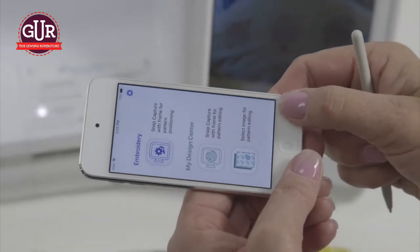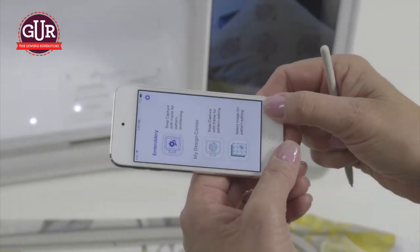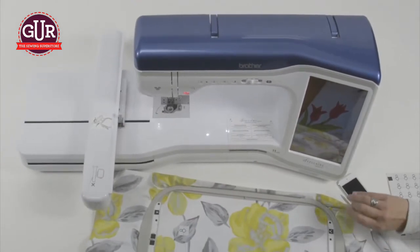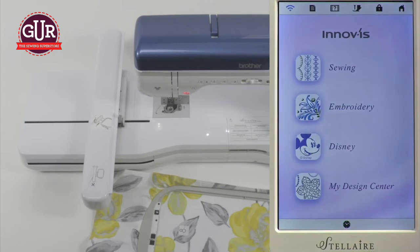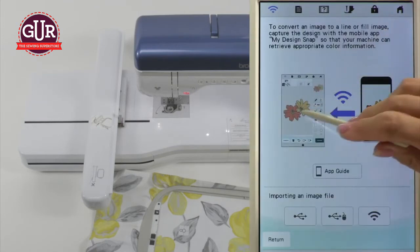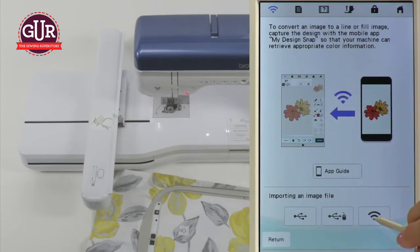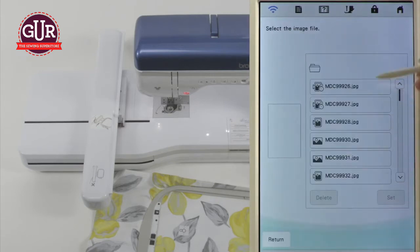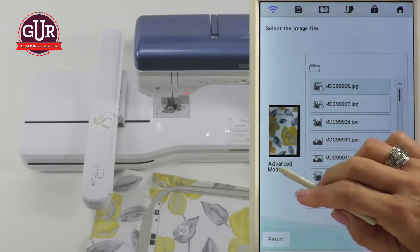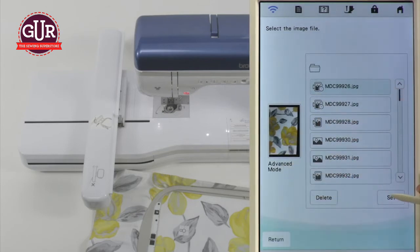It returns to the opening screen of My Design Snap. Now you're going to return to the machine screen — touch the screen to wake up the screen saver. We're going to go to My Design Center because that's the category we're in. At this time, we need to load the image that we put in here, so up here is your load screen. We're in the LAN sending area, so we're going to go to the wireless icon. The last picture you put in is always the top line, so simply select this one. You'll see your image display on the left, and it does tell you Advanced Mode, so you know you're in the right one. Touch Set.